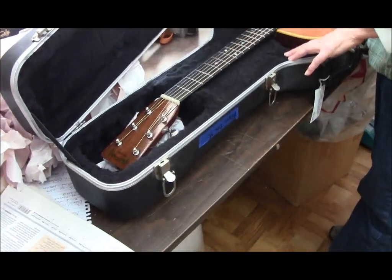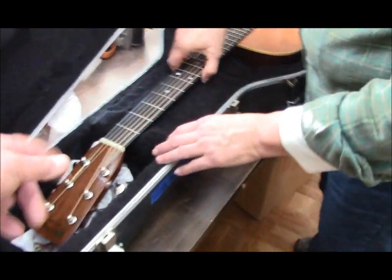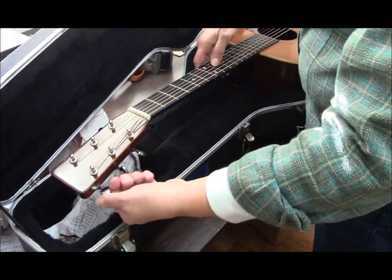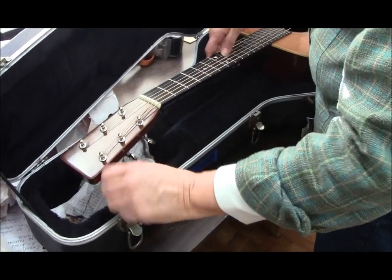The first thing you're going to do is loosen the strings. Reach up here and just loosen the strings — just take some of the tension off, doesn't have to be all of it. Two turns is fine.